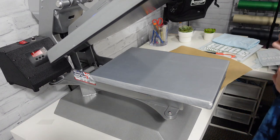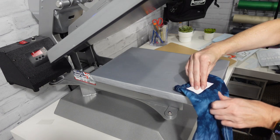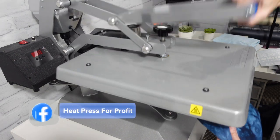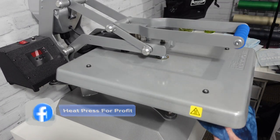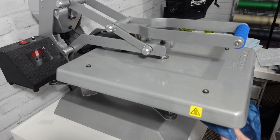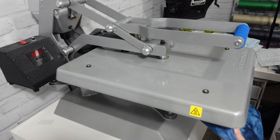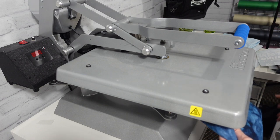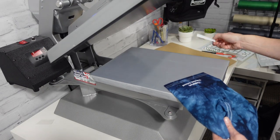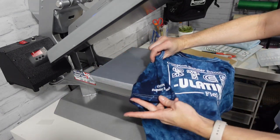I'm also going to do a sleeve — it's going to pop. We pre-pressed the front, but I did not pre-press the back or the sleeve. It is best to pre-press those to make sure you're getting all of the moisture out of your garment and smoothing down any potential wrinkles or creases that might cause your ink to absorb and get all crinkly. Nobody wants that. So our first shirt — front, back, and sleeve — is complete.